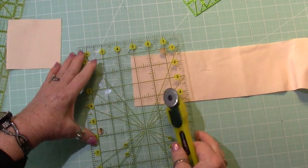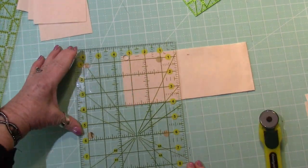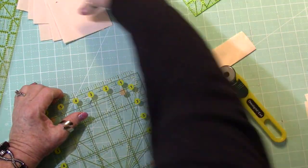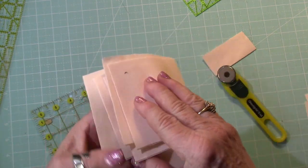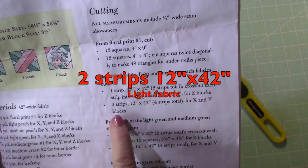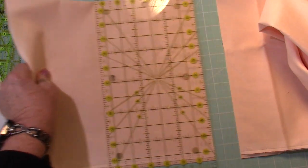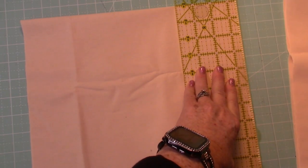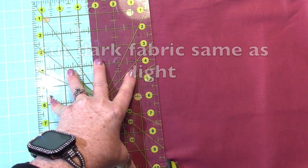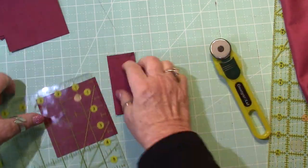I'm going to do twelve of those three and three-eighths inch squares all the way across, putting the ruler on the three-eighths mark and drawing a straight line so the square is straight. I cut two at a time. So I have twelve of those ready. Then I do the same thing with the other color — two strips of twelve squares by forty-two inches. We need two sets of those for the light. Okay, there's twelve.